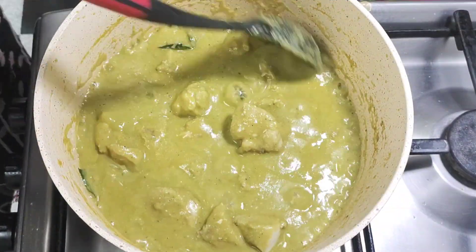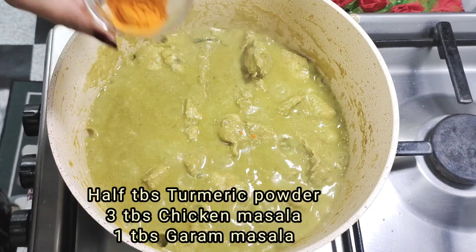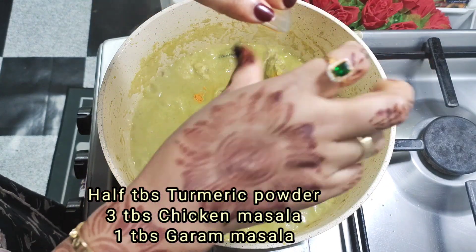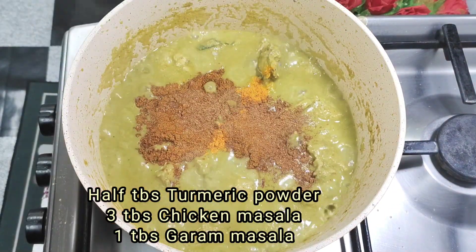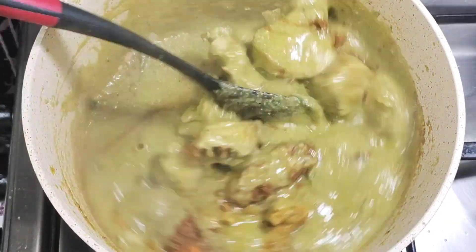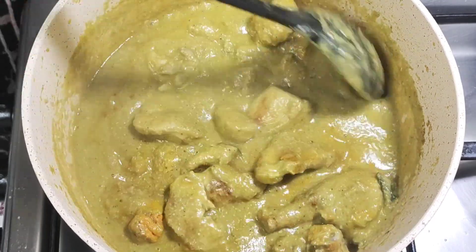The chicken has started to boil. Now add some spices like 1.5 tbsp turmeric powder, 3 tbsp chicken masala powder, and 1 tbsp garam masala powder. Stir so that the spices are mixed well with the curry, and add 1 glass of water.